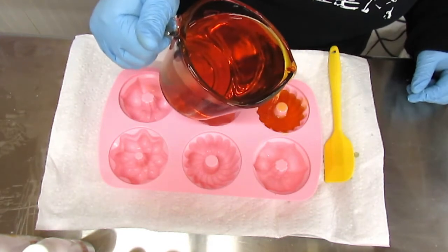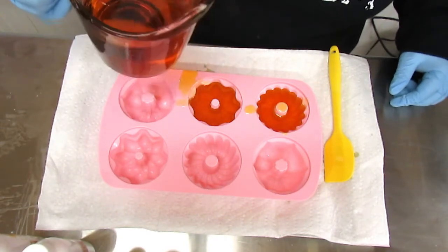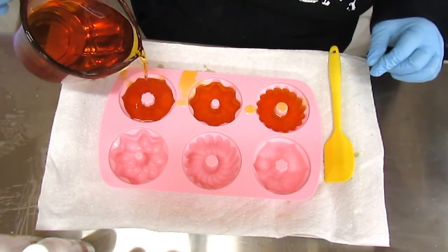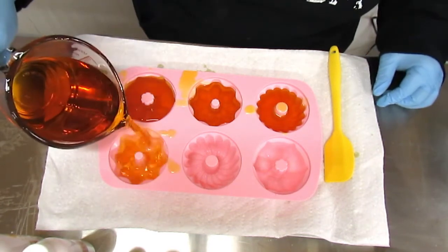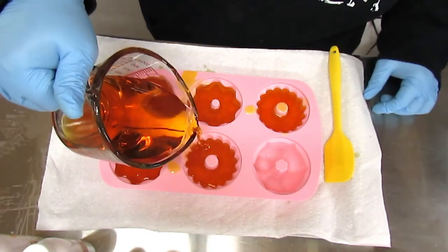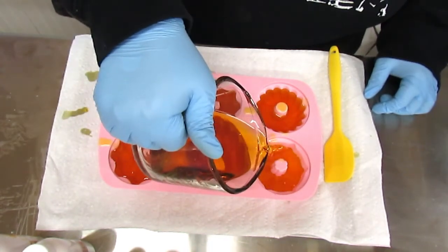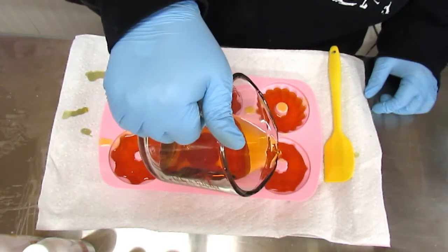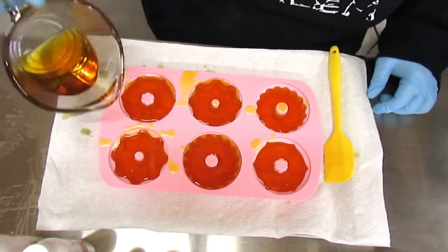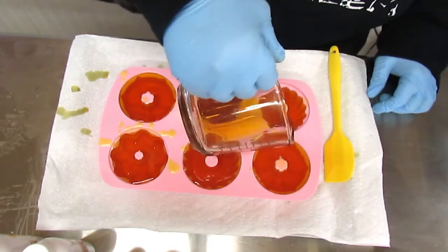I'm not going to pour them completely full because I am going to be putting some topping on them. These little things hold about three ounces, so I want to make sure I don't overfill. They're going to be cut up anyway, but I just don't want them to be too big.